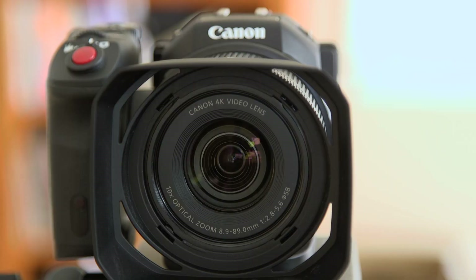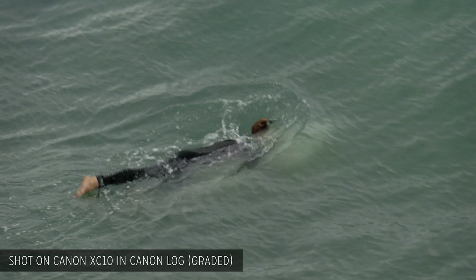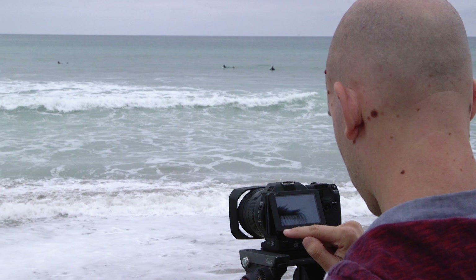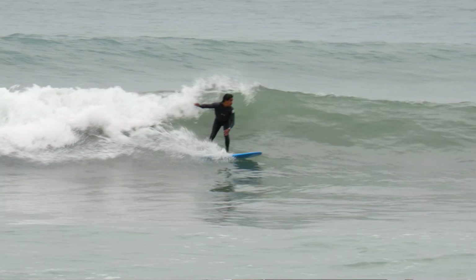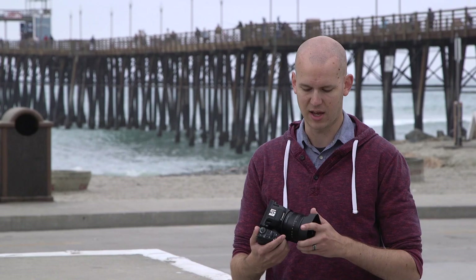The built-on lens is a 10X lens, so it'll go from 24 to 240 millimeters, which is a 35 millimeter equivalent. So if you have a full frame camera, that's the focal length that this matches up to. And this thing is actually really, really good. I used it out here to get some surfers, get some shots from all the way back on the beach. It looked like I had a massive lens on, but I really just had this tiny little lens built on to the camera.